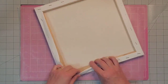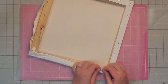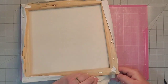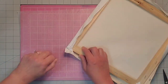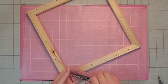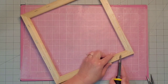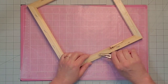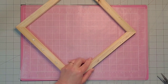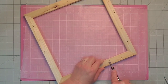The first thing I'm going to do is remove this canvas from the frame and discard it, although you could reuse it in another project. I decided I wouldn't be using it here because I'm using that wallpaper. I'll just use my scissors and pull that completely off, and then I'm going to remove all of the staples using a screwdriver and some pliers. I want my foam board to be able to go on nice and flat so I'm going to remove all of those staples.